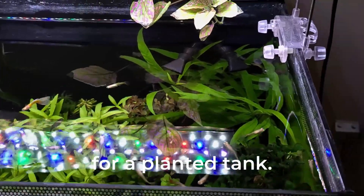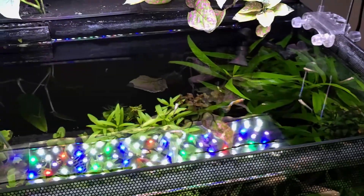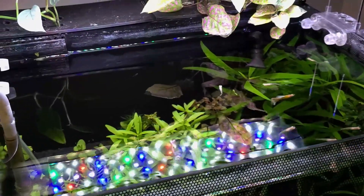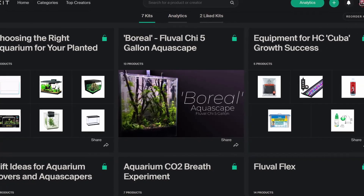It's essential to use the right lighting for a planted tank. Otherwise, you may end up with algae. This video covers the basics of lighting systems for beginners. As always, our recommendations are in the KitDoc link in the description down below.